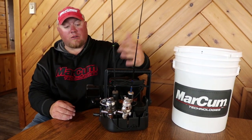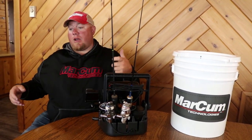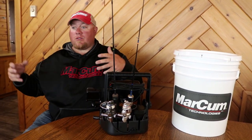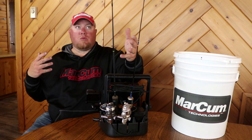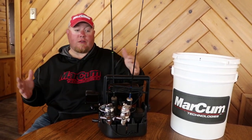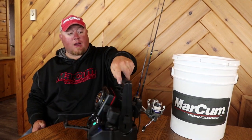Flip it around and you have two rod holders as you can see. That is really cool for when you're carrying a rod — you got your flasher, you got a little tackle box and your bibs, and now instead of changing lures, you have two rods at the ready without carrying a tackle bag.